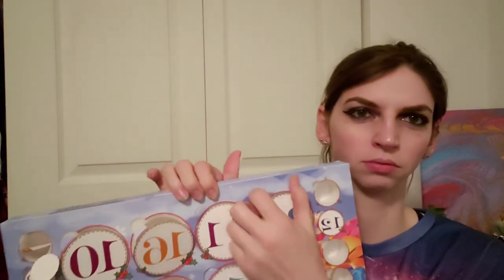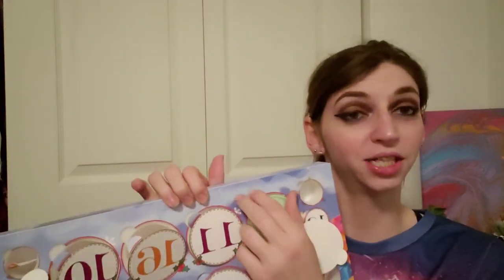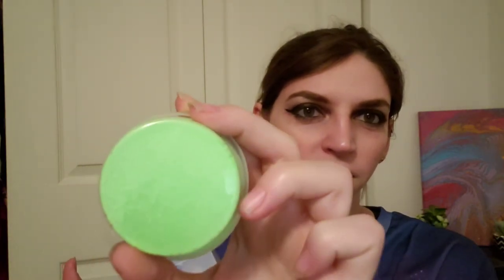Number twenty-four, the last big one — and I was right, it is green, my favorite color. She separated good too. Look at that spot right there — that's disgusting.